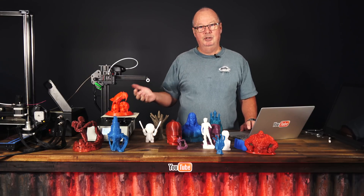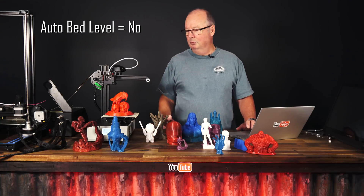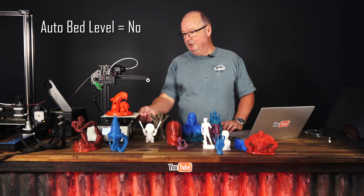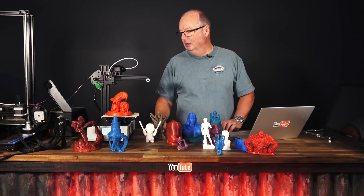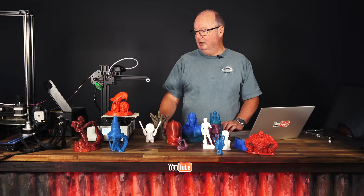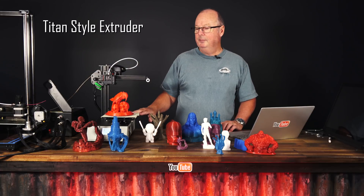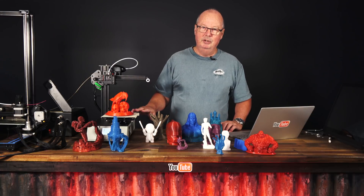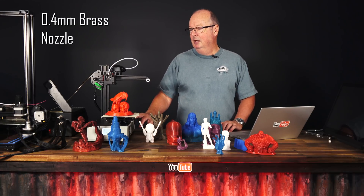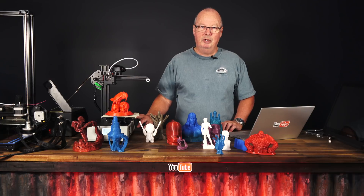It's basically that simple. Even the bed leveling is a very simple process, although some of the bed leveling screws are a bit hard to get at while you're leveling, but you get over it. So this would be a printer that I would say, if you're a beginner, if you're someone that wants to get into 3D printing and has no idea, this would be a good machine. It's not expensive and it prints straight up out of the box.